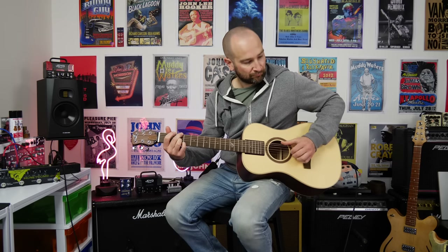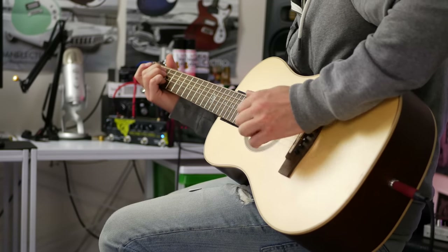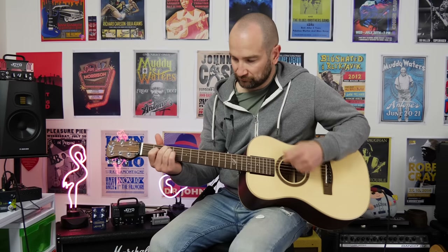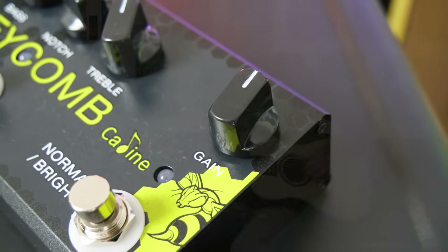Let's check out the normal versus bright mode on the pedal. We've been on normal up until this point. I'll play a couple of chords and then we'll switch it over. Over to bright mode. It actually sounds way more studio-like. I like it. Bright mode for the win.